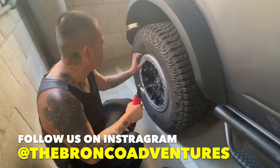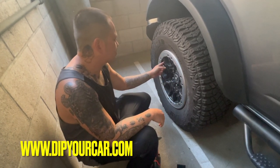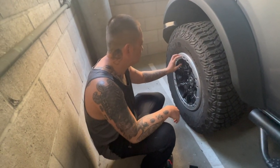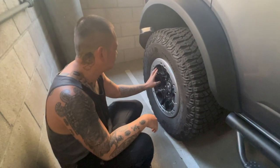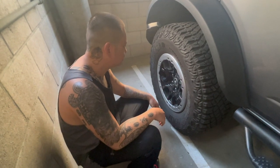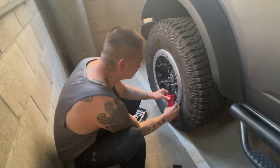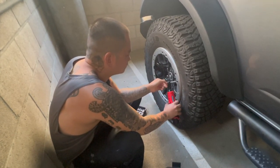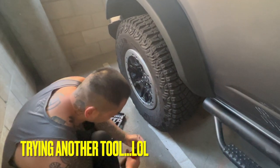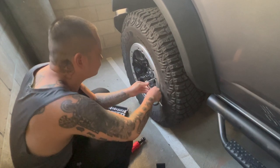We're going to remove these beauty rings so we can paint them the same gloss black. We have the one that is chrome, and we found out that we don't need to actually remove the tires — you can just remove the ring, which is much easier. We'll do it manually first and then use the tool for faster removal. Worst comes to worst, we could just cover this up and paint it.